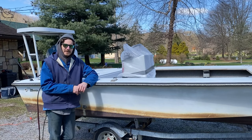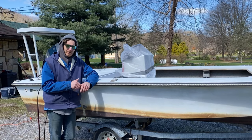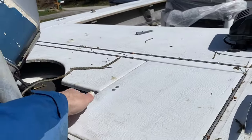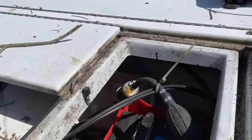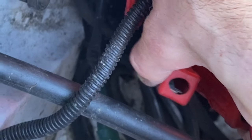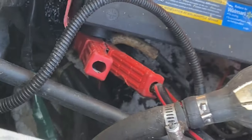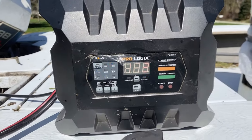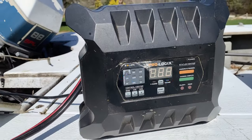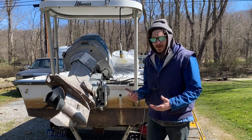Now that we got this workhorse towed out of the back 40, we're gonna get the battery charged up. Now that we got the old battery charger hooked up, let's get her charging.